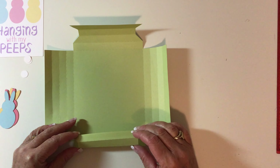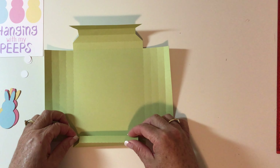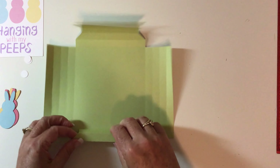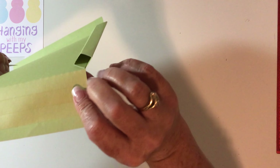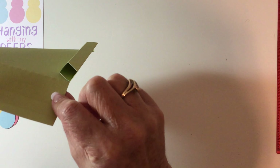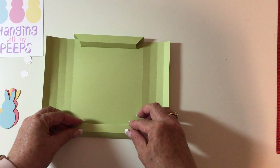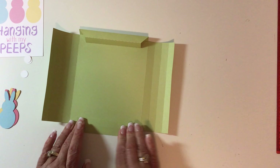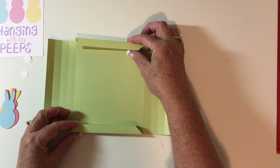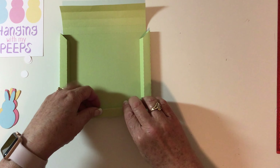We're going to turn it back over and start with the angled edges. Take this tape line right here and fold it all the way over next to the score line, then lay it down flat and squish it. That's what it looks like. Then do the same thing with this one — just lay it down, press it really good, and pop it up so you have your two edges.